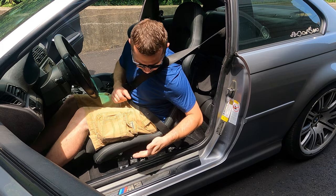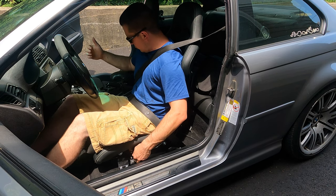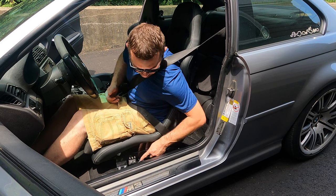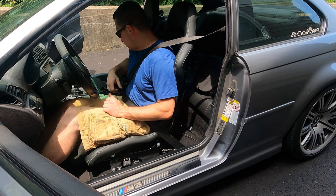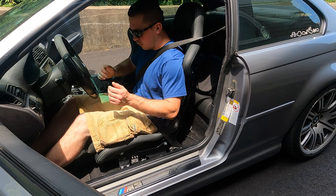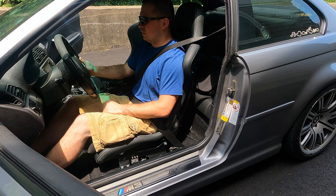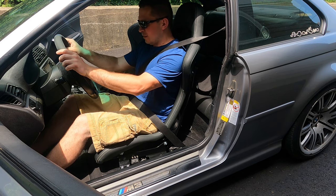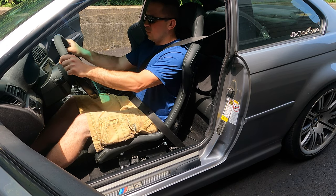The sliding feature works with no issues. The seat is also much narrower — with the Recaro, when I moved it all the way up the seat was so wide it would hit the center tunnel console, but this seat doesn't come even close. The seating position is about the same height as the Recaro, and obviously much lower than the stock seat — which is a good thing, because in the stock seat you feel like you're sitting on top of the car rather than inside it. These give you more of a sports car feel.